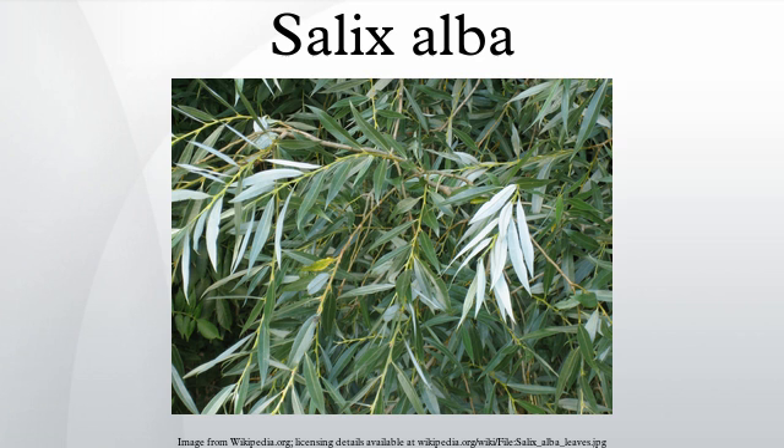Its origin is unknown. It may be a hybrid between white willow and crack willow, but this is not confirmed. Salix alba vitellina is a cultivar grown in gardens for its shoots, which are golden-yellow for one to two years before turning brown. It is particularly decorative in winter.